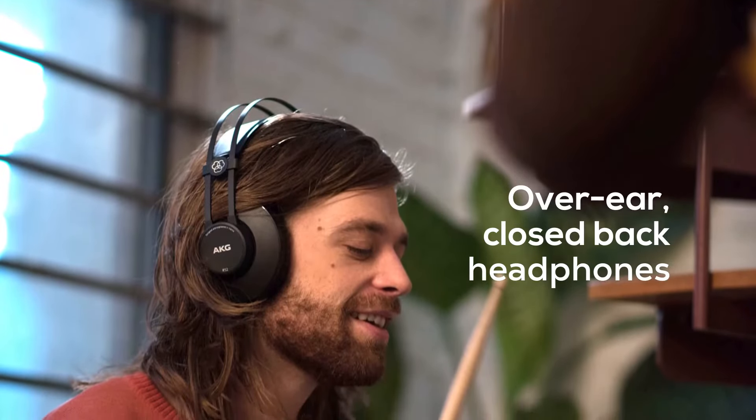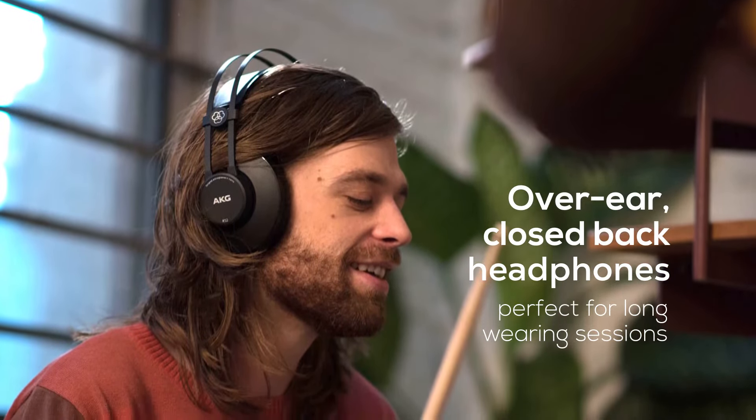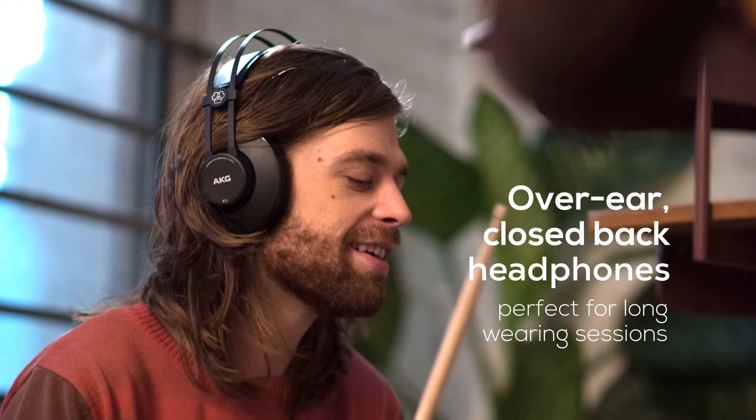It is an over-ear type of headphone. That means it covers your ear but doesn't touch your ear, so you don't get ear fatigue and you can wear this headphone for a long time.